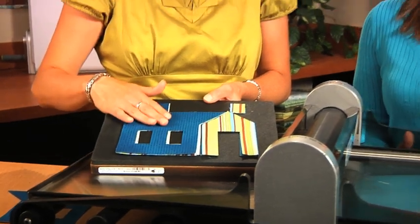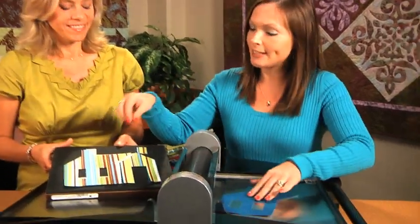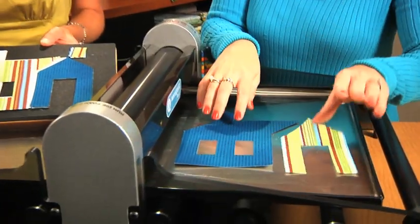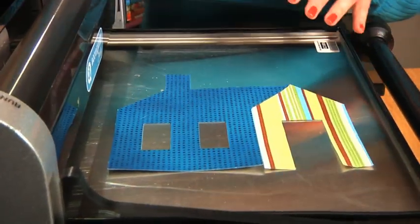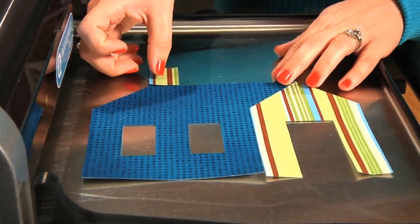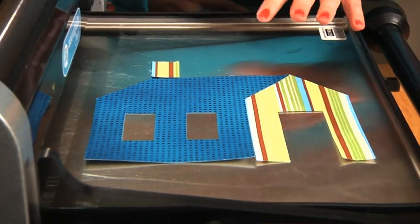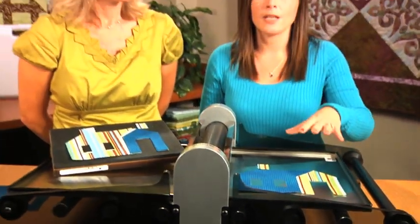Considering we're looking at the schoolhouse block, I'm going to teach you how to piece it together. I'm going to lay this down and then lay this smaller piece right next to it, and then we're going to take this chimney and lay it over this. You can use multiple fabrics — there's really a lot that you can do for some colorful combinations and using them in different blocks. This is a very traditional block that's loved by all ages.